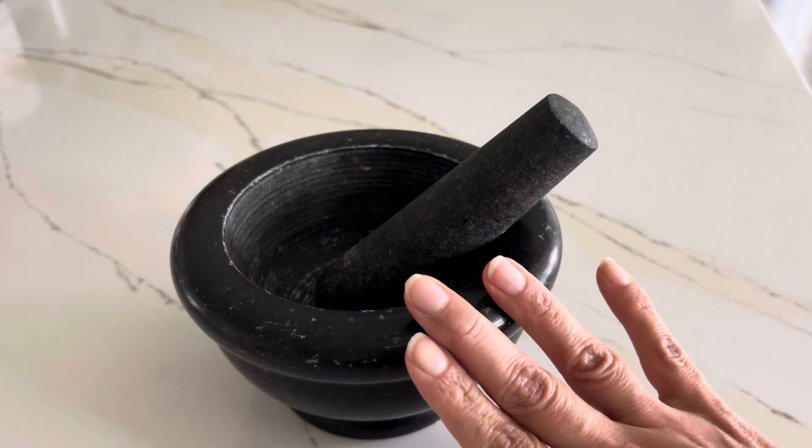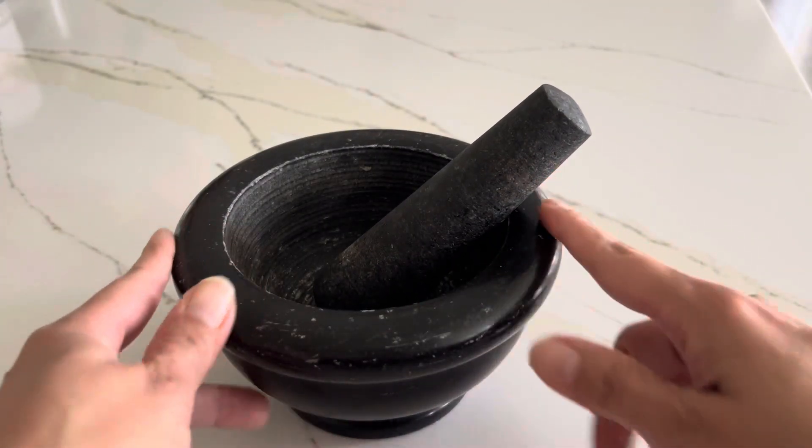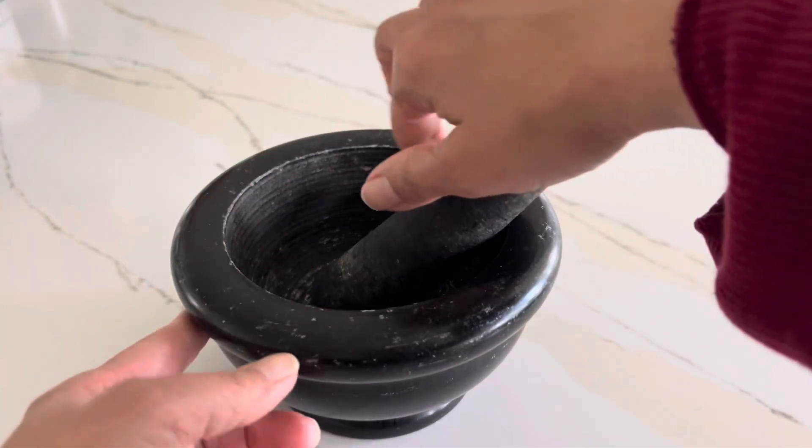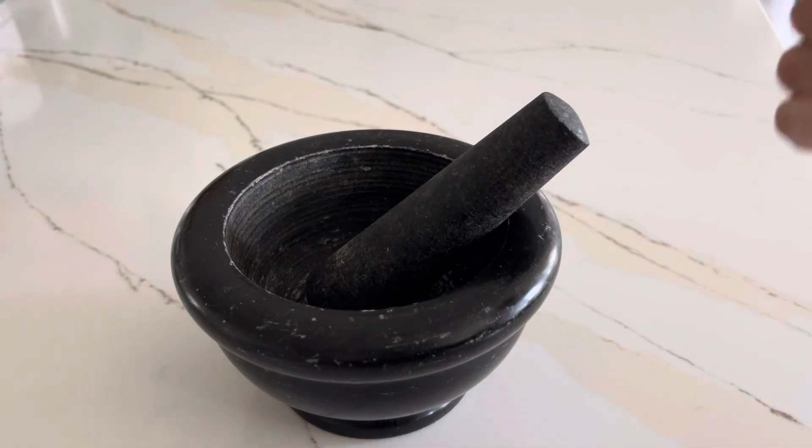It comes in two different options: polished and unpolished. I got the polished one. You can see how smooth it is on the outside, but rough from inside to help with the crushing and grinding.